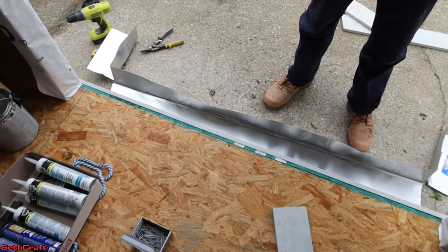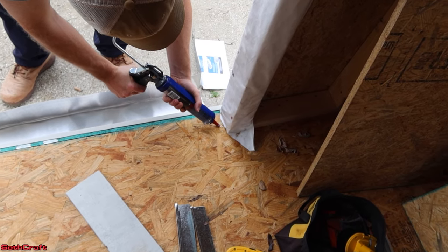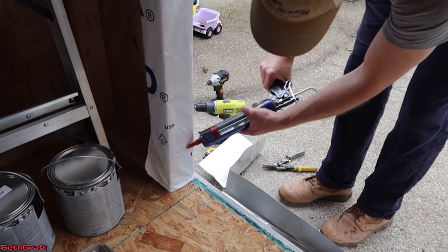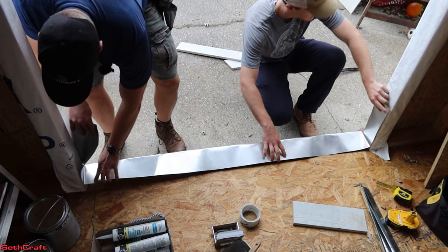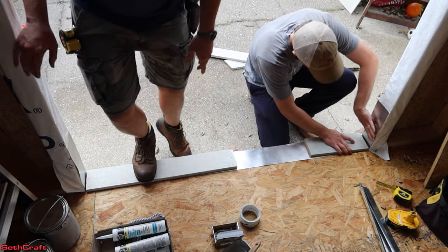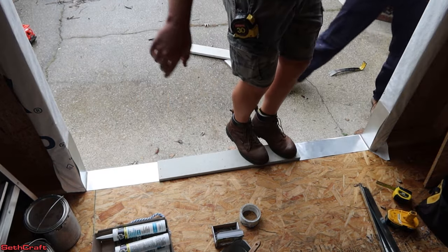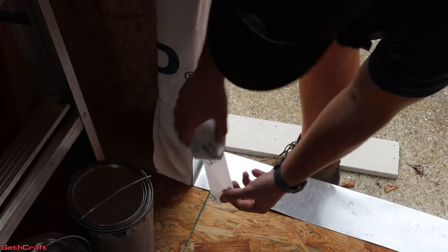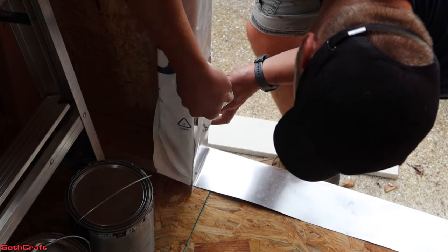Now that we have the proper bend in our bottom plate, we're going to use some Lexile caulking to make sure this is adhered to the floor. We're also going to go up the wall about 11 inches or so. Now that we have that caulking on here, we're going to place the metal piece down. It'd be ideal to use a roller in this situation, but we don't have one, so just going to apply 215 pounds of weight to it — we could add 430 if you'll stand up. I have plenty of extra Tyvek tape, so I'm going to use some of it to make sure that the metal flashing sticks to the side of the building.